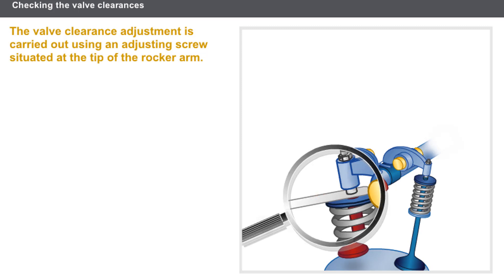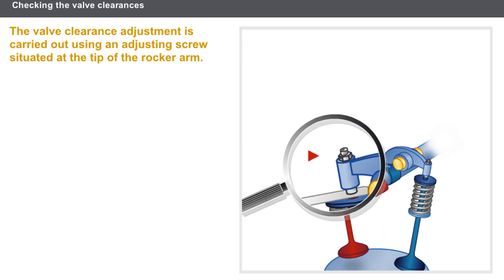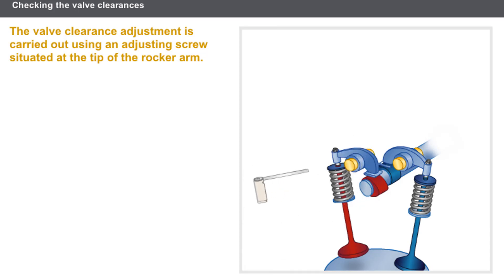The valve clearance adjustment is carried out using an adjusting screw situated at the tip of the rocker arm. If the clearance is too small and the feeler gauge for the minimum clearance does not fit, you must loosen the adjusting screw. If the clearance is too great and the feeler gauge for the maximum clearance does not fit, you must tighten the adjusting screw.